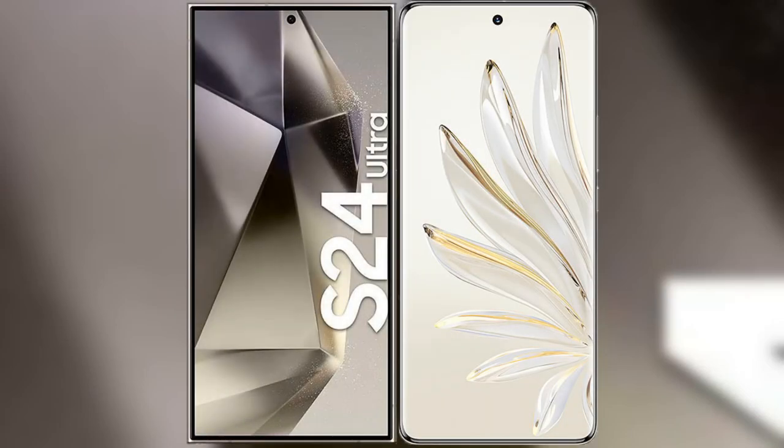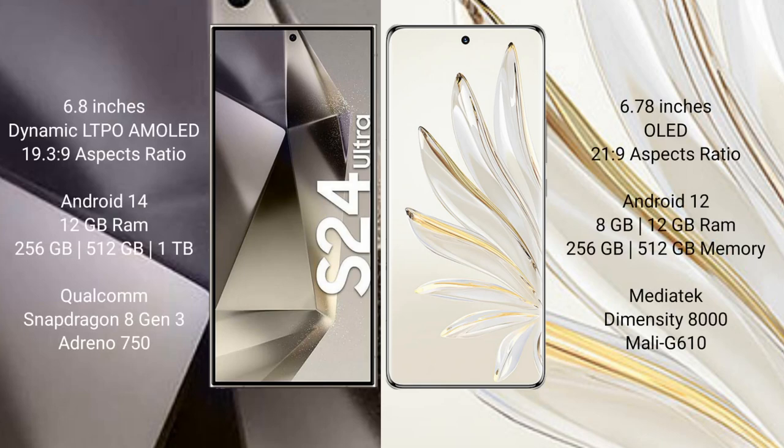I will compare the new Samsung Galaxy S24 Ultra with Honor 70 Pro. Samsung Galaxy S24 Ultra comes with a 6.8-inch Dynamic LTPO AMOLED display with aspect ratio 19.3:9. Honor 70 Pro comes with a 6.78-inch AMOLED display with aspect ratio 21:9.